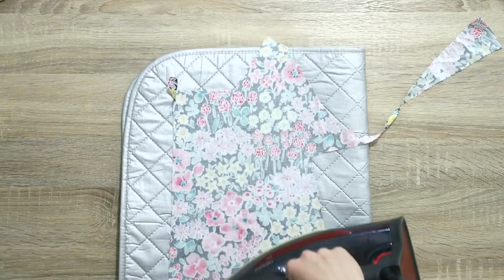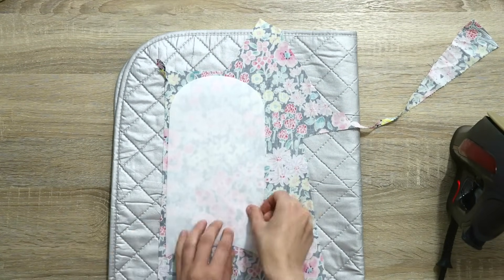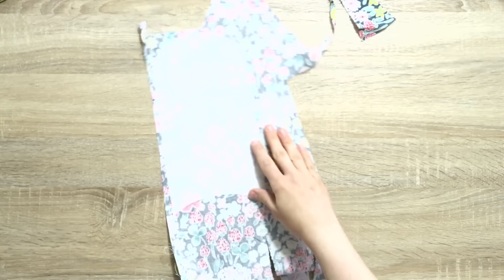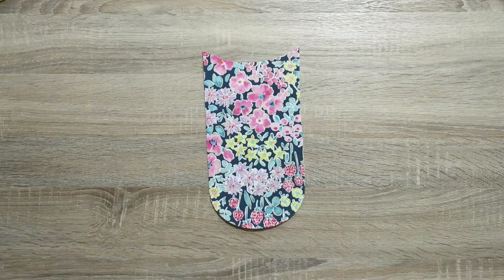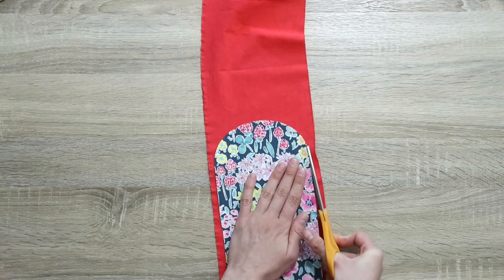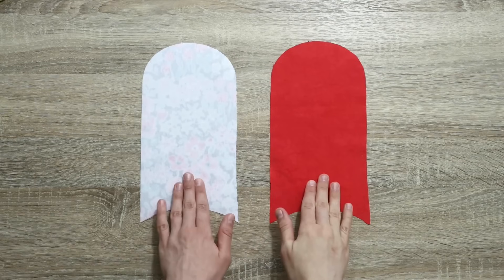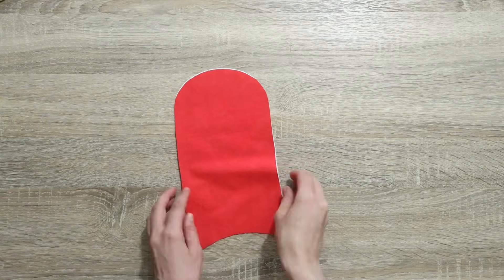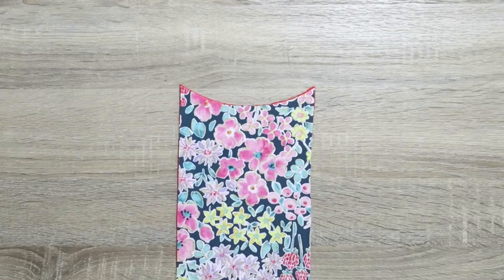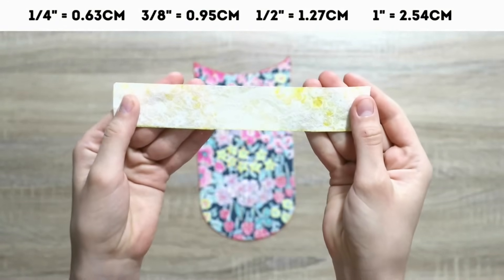First, I like to start by cutting the template for the mini wallet out of the interfacing. You can find the measurements right here on screen, or if you are a member of this channel you do have a printable template as part of your membership. Let's find a good fabric scrap, give it a good press, then fuse the interfacing to it. In this particular project, the grainline doesn't really matter. Next, let's cut it out. After that, we'll also need to cut one piece for the lining — this time we don't have to fuse it to the interfacing. Place the lining on top of the interfacing, and the first thing we're going to do is finish this little edge with a bias tape that is one and a quarter inches wide and about seven inches long.